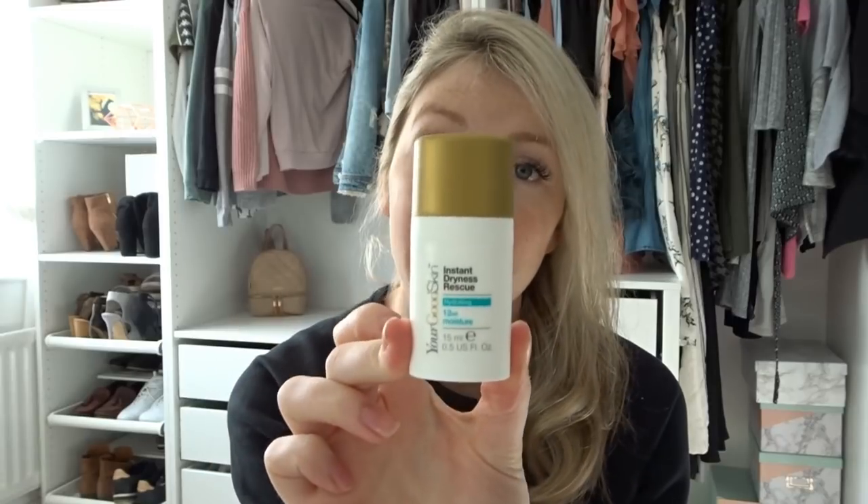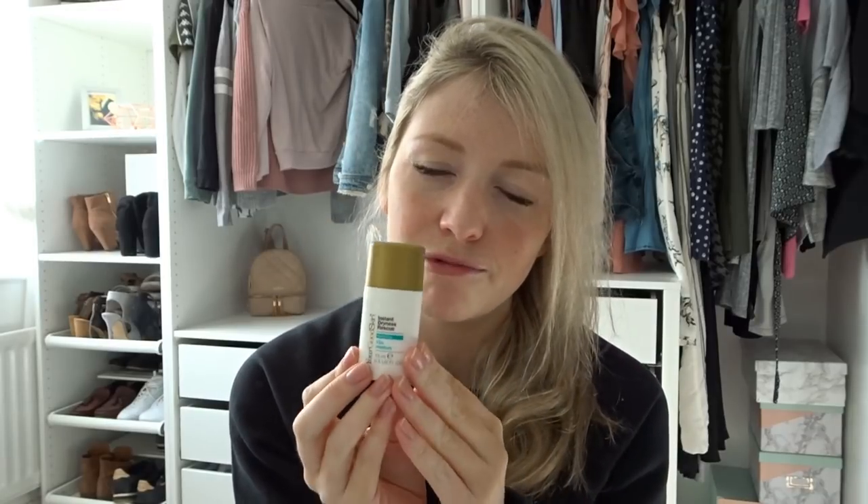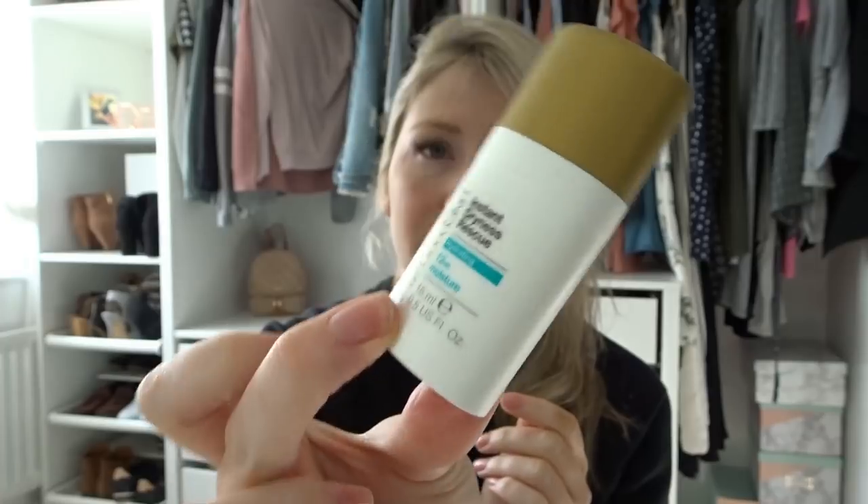The other moisturiser I have is the Instant Dryness Rescue. This one I would only use if I needed some intense moisture. At the moment — you might be able to tell by my voice — I have a bit of a cold, so I might use this around the nose area if it was feeling really dry and rough. This stuff is good, it's strong, definitely stronger than the day cream, so it's worth having.